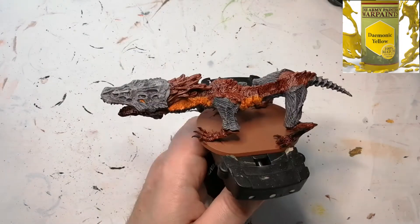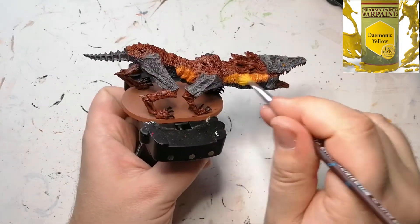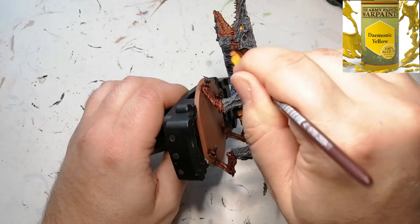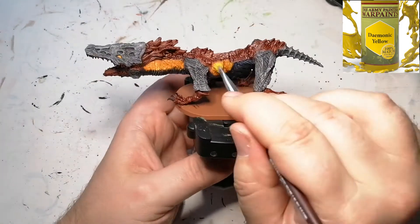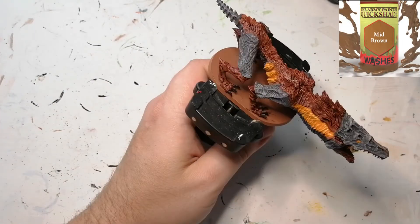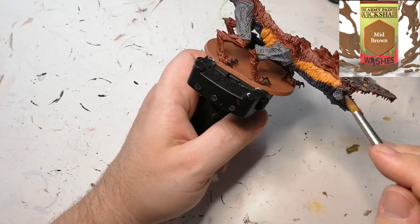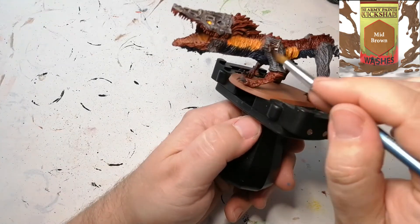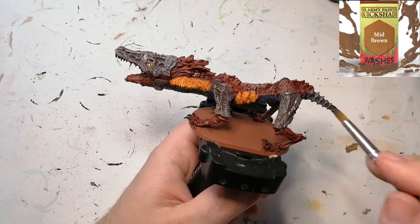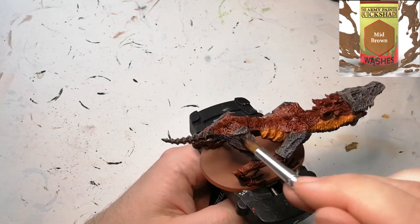Now we're going to finish off the flame area and the eyes. We're going to put a little bit of Demonic Yellow and just slowly brush the edges to give it a highlight. Then we're going to use a mid brown wash on everything except where we used the Scale 75 instant color. We're going to go over the grays, the flames, the tail, and the underbelly, because the Watchdog still has a brownish look in the artwork and I want a little bit of brown on top of these grays.